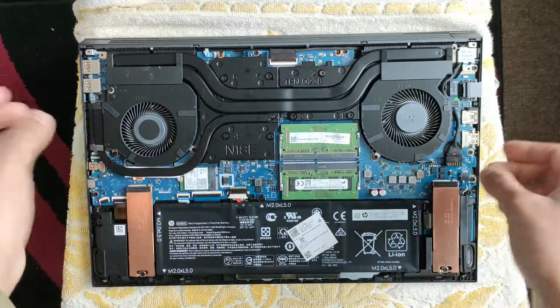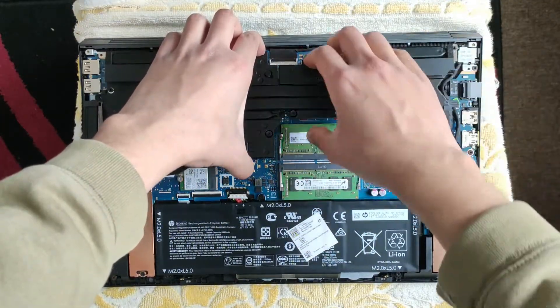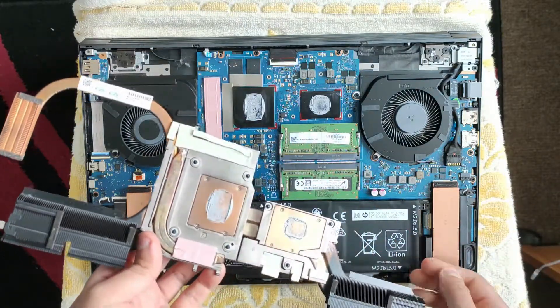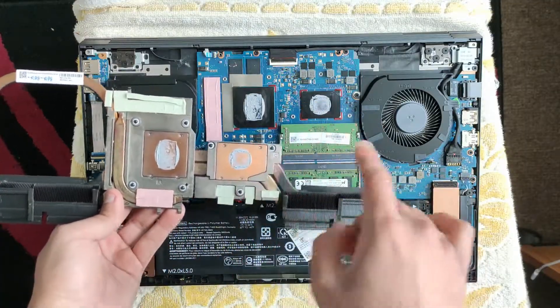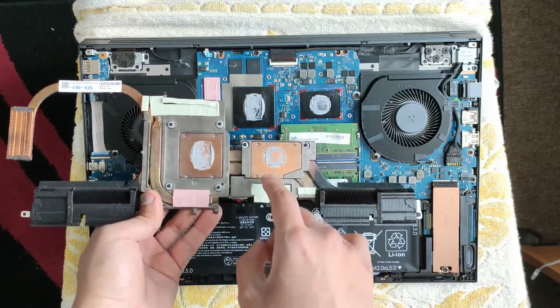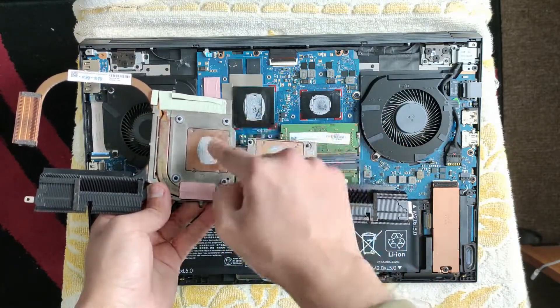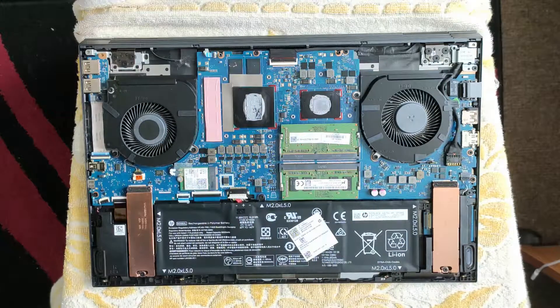We can now lift the heat sink. Let's take another look at what the paste looks like — I can confidently say it's not looking great. I wish I'd applied it better; I'm getting a lot of paste on the edges but not enough in the middle. But this isn't about the paste, so that's fine.